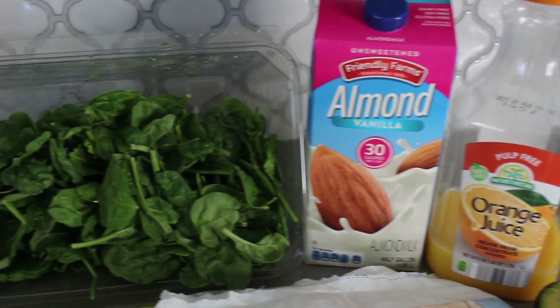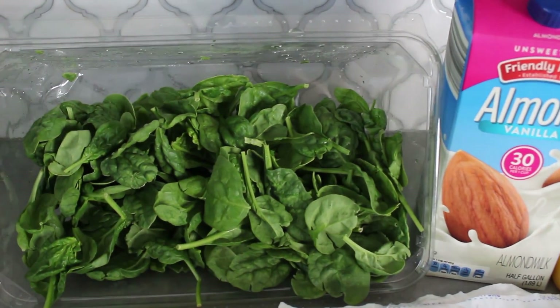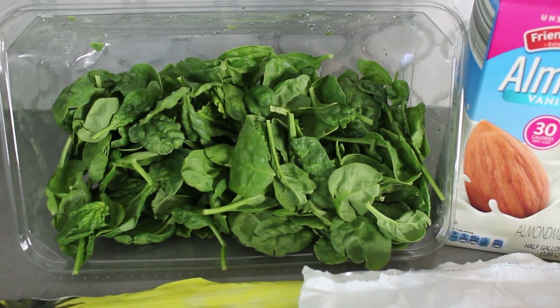Let's talk about the ingredients you'll need. You'll need some almond milk, some orange juice, and for the green component of our smoothie we are going to use some organic spinach.